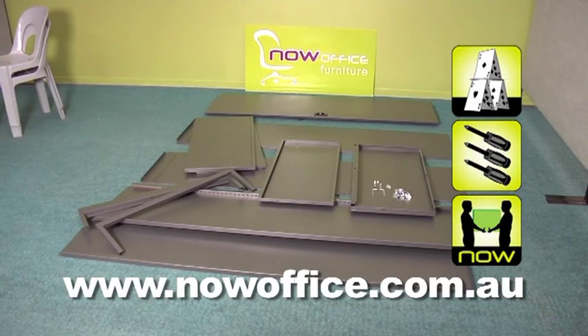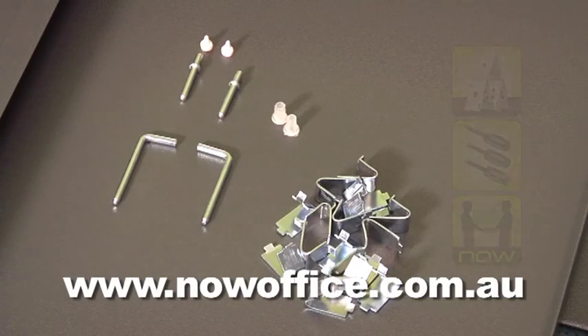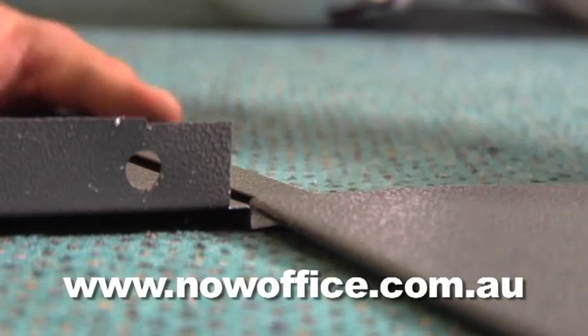This is a 2000 high metal cupboard assembly guide. This applies to all size cupboards — there's 1000 high, 1800 high, and 1980 high.